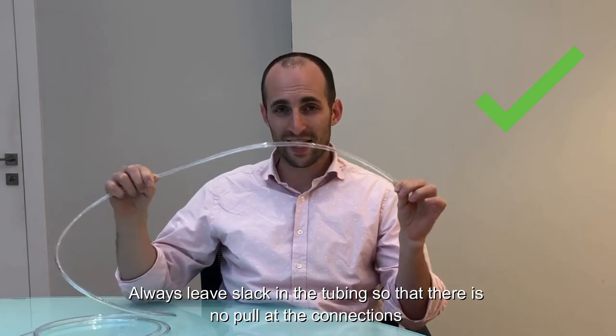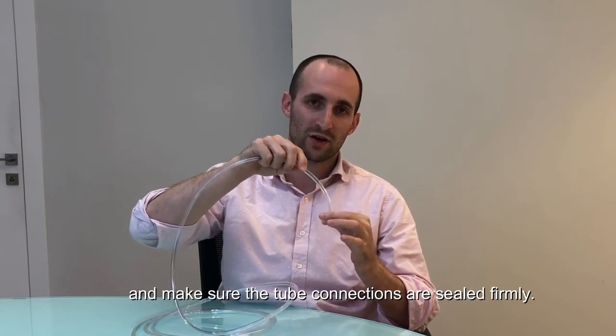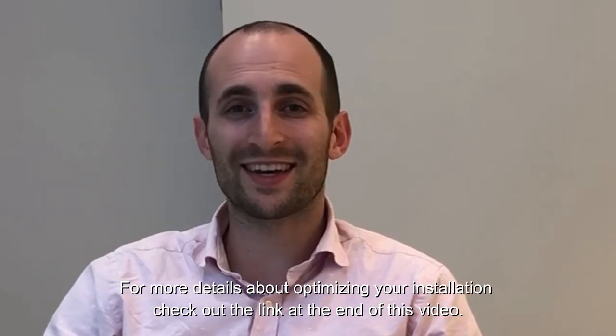Always leave slack in the tubing so that it does not pull up the connections, and make sure that the connections are secured firmly. For more details about how to optimize your installation, check out the link at the end of this video.